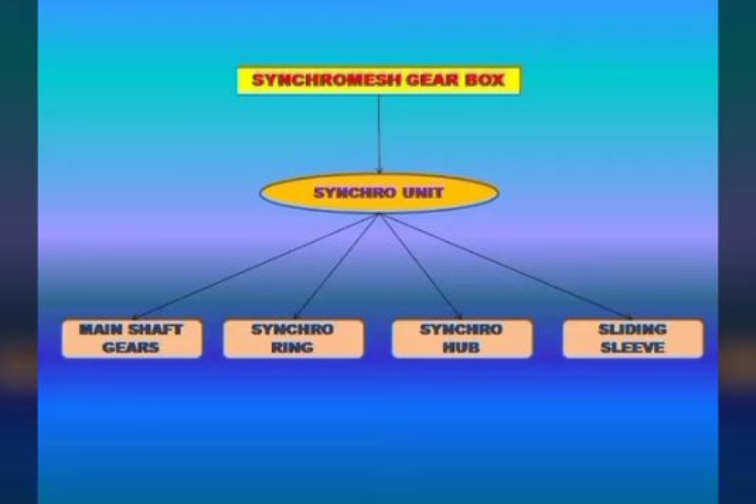This single unit consists of a ring, hub, and sliding sleeve. The main function of the single unit is equalizing the speed of the components — speed, equalize, and synchronizing. This unit is the process of using the synchro mesh. In the synchro mesh gearbox, this is known as the synchronizer unit.